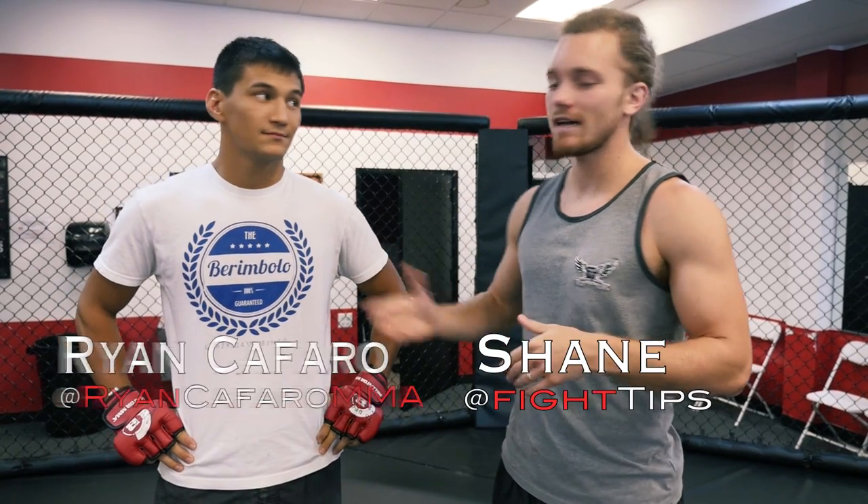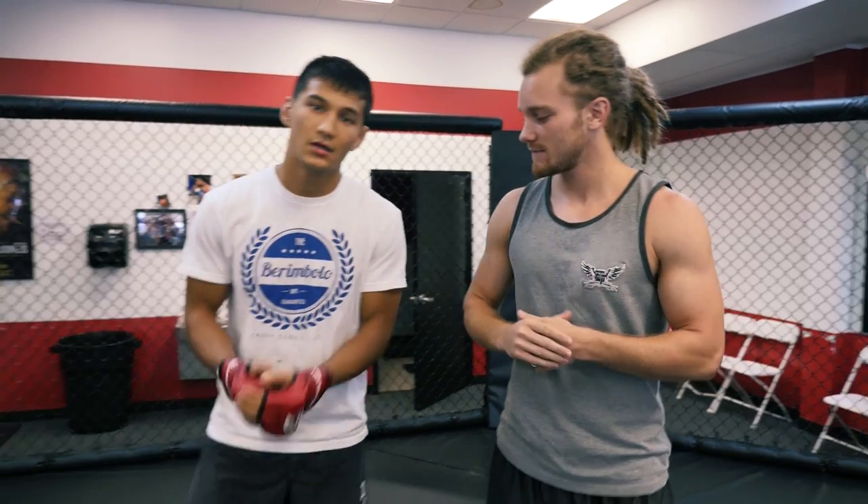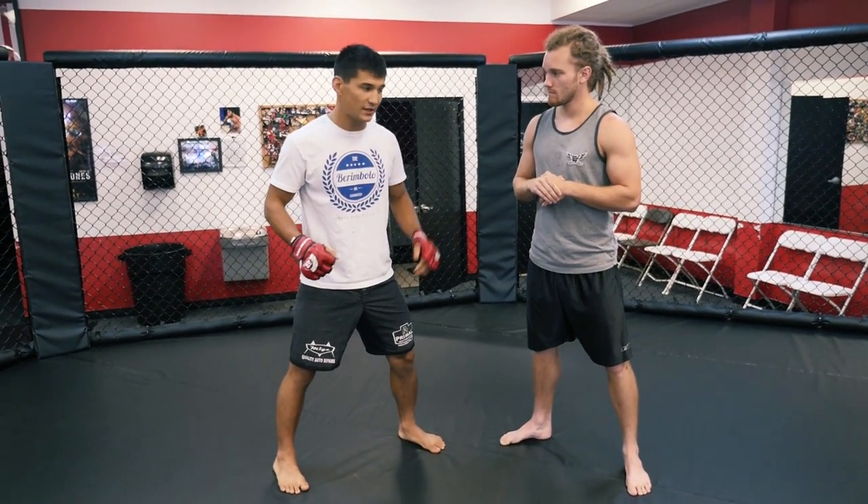What's going on guys? Shane here, I'm here with Ryan Cafaro. We're going to show you guys a way to set up the guillotine and a little tip to make sure that it's even tighter than usual. So what we're going to go over here is defending the shot and then using your counter to set up the guillotine.